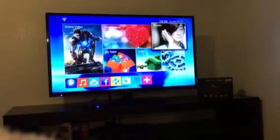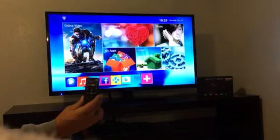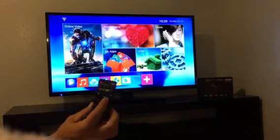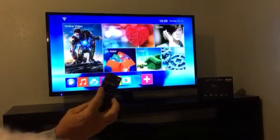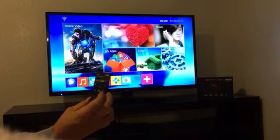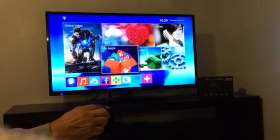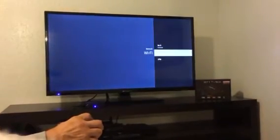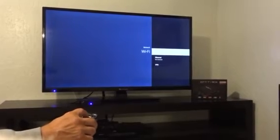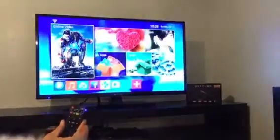Here is your home screen to your M-Box. First thing you want to do is get familiar with your navigation. This is your back button and this is the home button. You want to navigate to the settings and enter your Wi-Fi address. Once that is done and connected, click your home button on your remote.